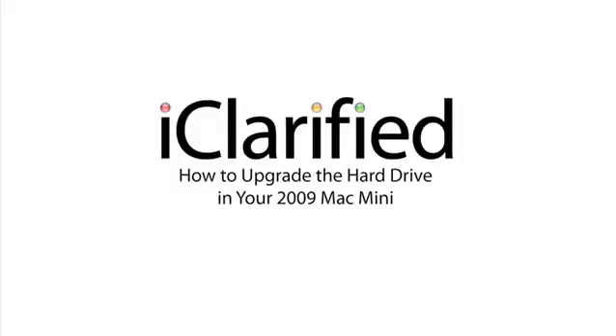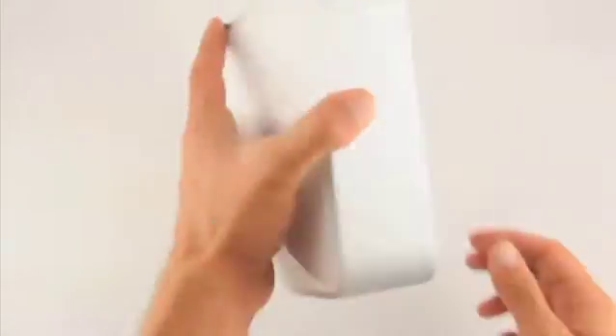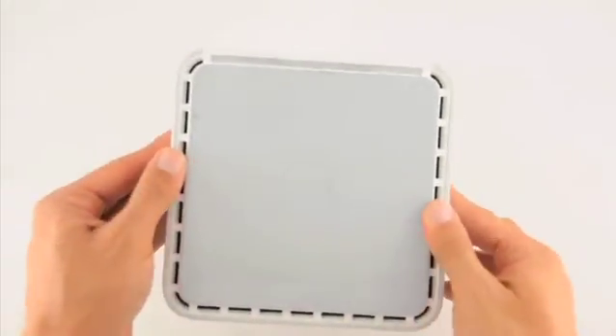Welcome to the iClarify tutorial on how to upgrade the RAM in your 2009 Mac Mini. To perform these steps, you will need a putty knife and a number 00 Phillips screwdriver. Let's begin.